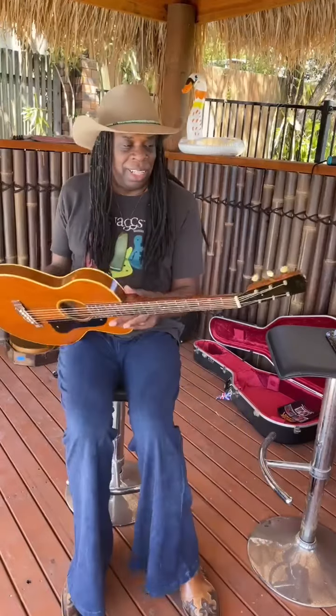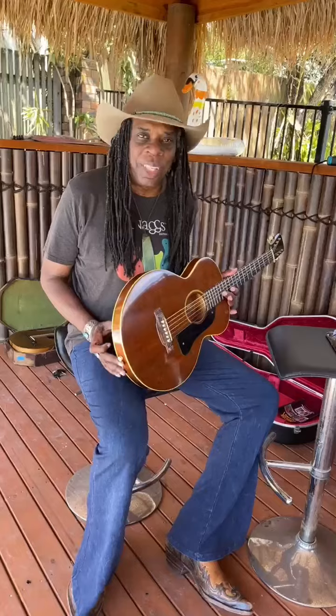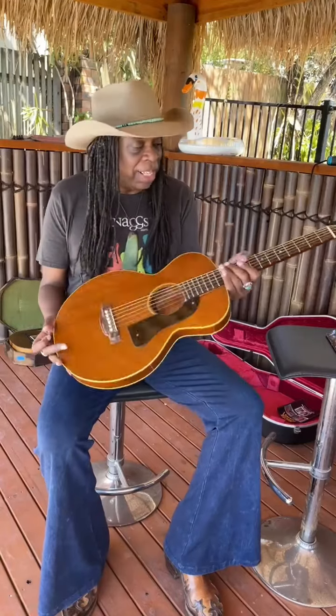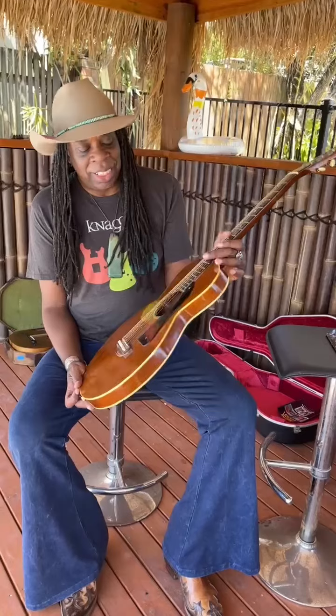I am on tour and I happen to be in Brisbane, Australia, and a friend of mine brought by a couple of guitarists for me to check out. It's a series I call 'What Is That? or What Is This?' Anyway, this is a 1926 ladies guitar.